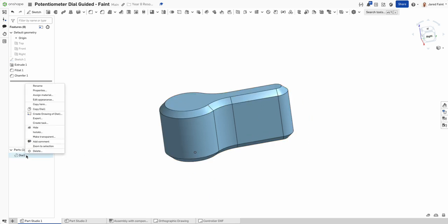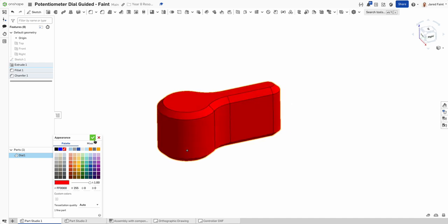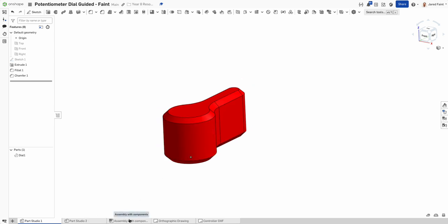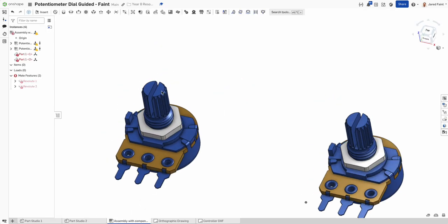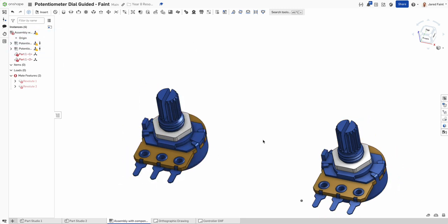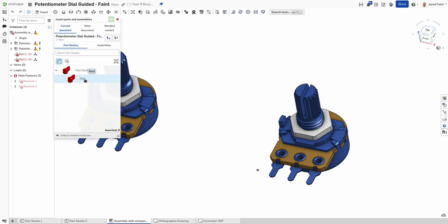Right-clicking I can edit the appearance — let's make this a nice bright red. Now I'm going to bring it over into my assembly to show how we can mount it. These parts are already fixed; I'm going to use the revolute mate so it shows it spinning once inserted.